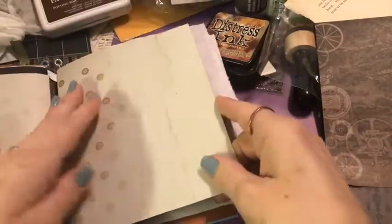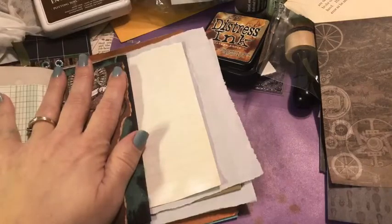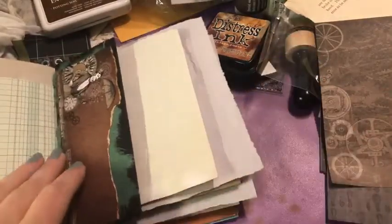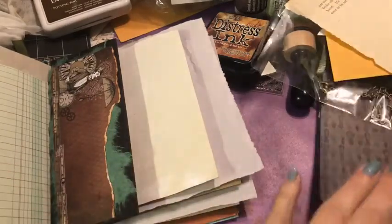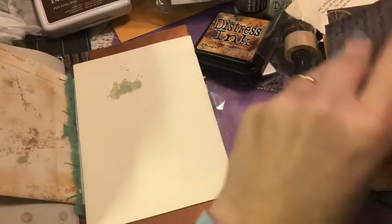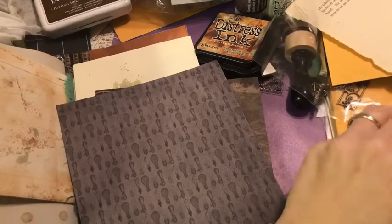I'm going to switch back to the second signature. You'll see me flip from one signature to the next quite often. The reason I do that is because sometimes you work all the way through one signature and then you get to the second or third and you lose your steam — you might be short on papers or supplies or time. So my suggestion is: do a page in one signature, then one in the next, and so on. It really does help make sure you have enough materials to get through the book.